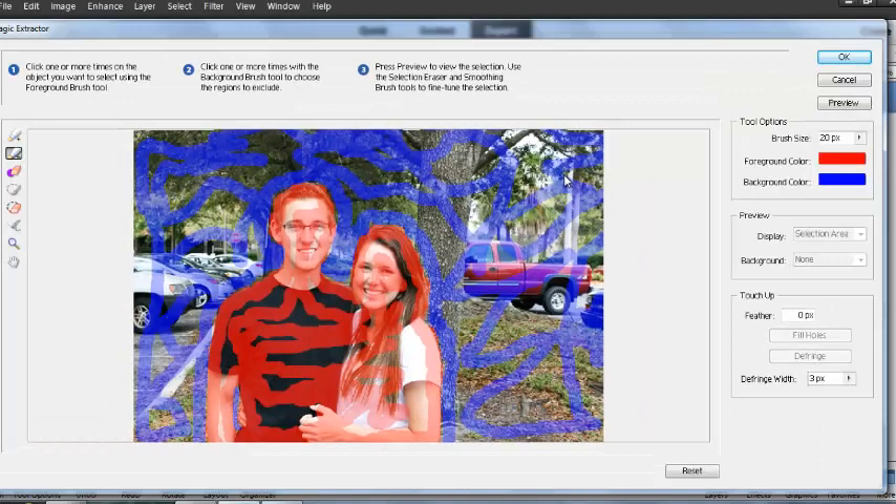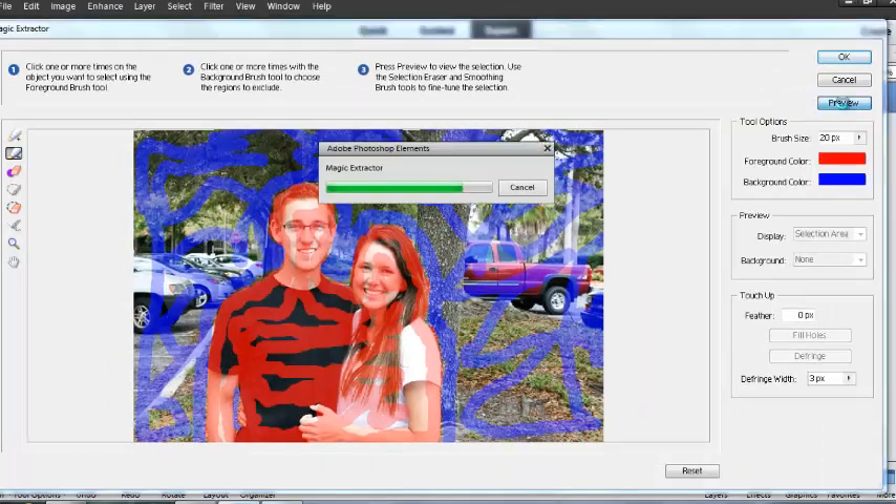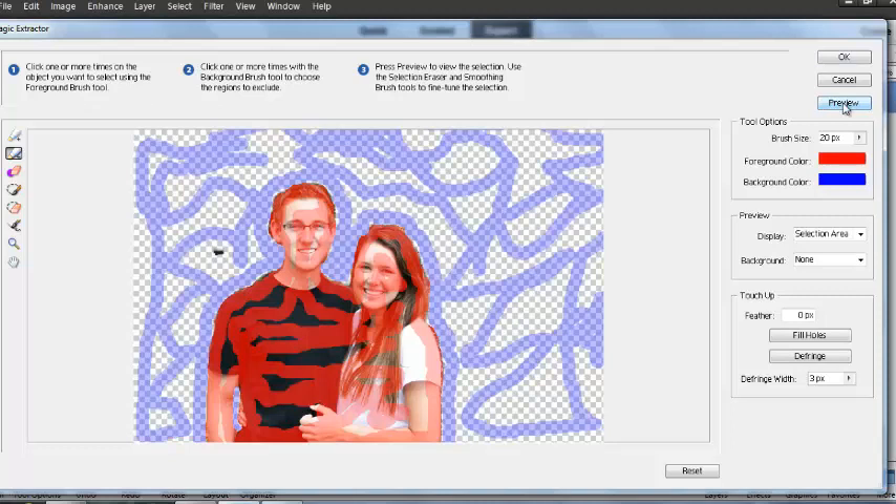We're going to come up here and click on Preview. As you can see, we've removed almost all of the background. There's a couple little spots in there we may want to work on. I think we did pretty good for a first time shot on it. There's a little bit where we may have gotten in a little further or out a little further on her arm — you could go back and touch up some of that.